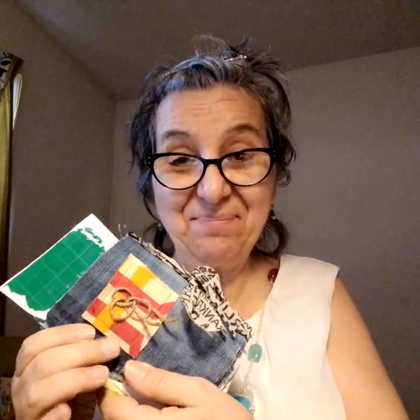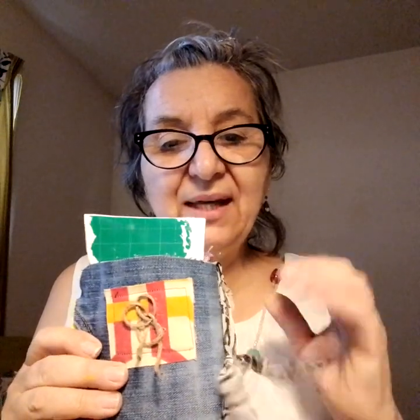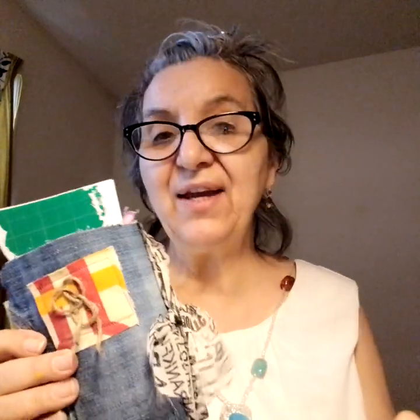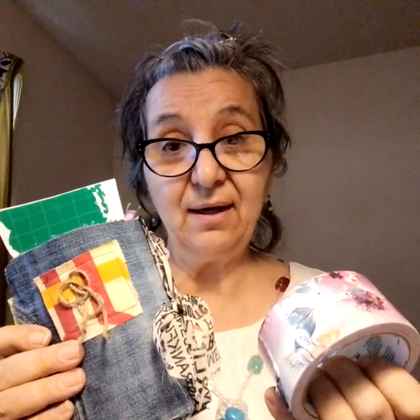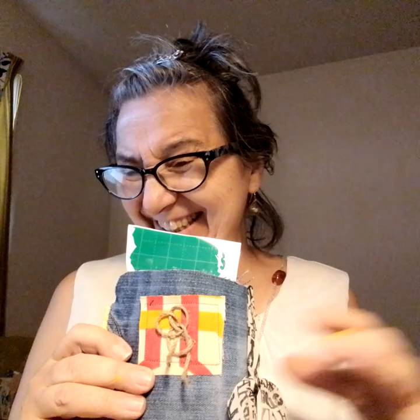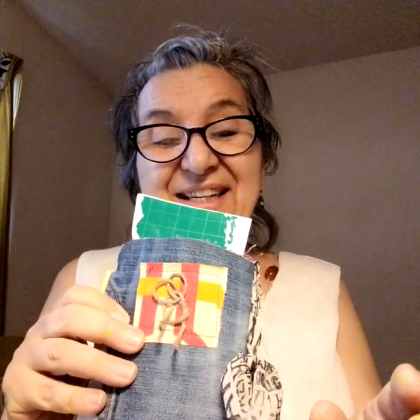Hi everyone, thank you so much for joining me today. So the journal is complete, and I want to share with you all of the pages that I did and how I did it. It's super simple — it's just everything I had around me, including the shipping tape that I had bought recently. For those of you who are not interested in seeing every single page, skip to the end and you'll see it there.